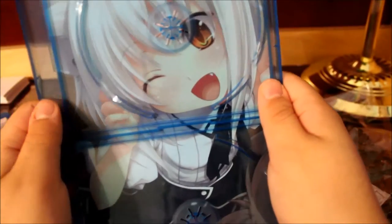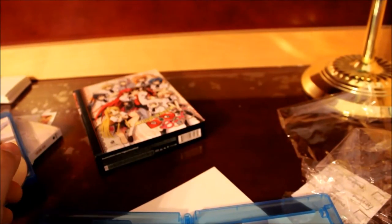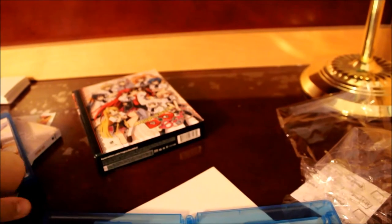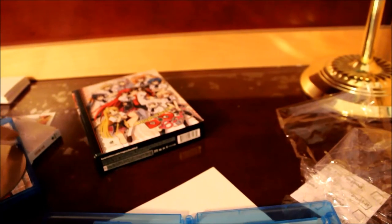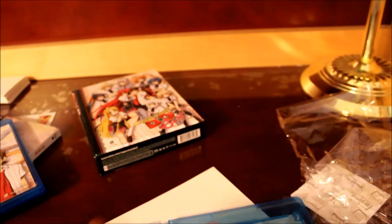And then again Rias, and here we have Koneko — just another light novel artwork that was used. Still don't know why they used different gem cases; I think that's really weird. But yeah, that's High School DxD Season 3, also known as High School DxD Born.